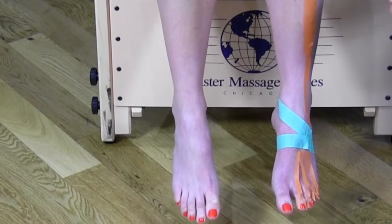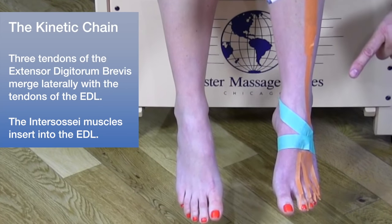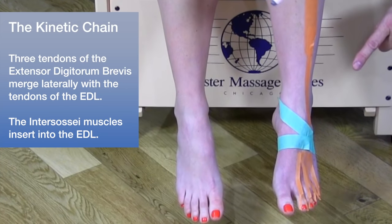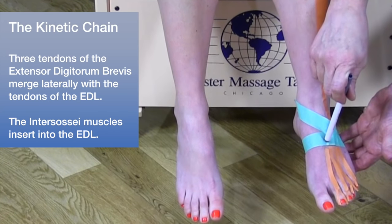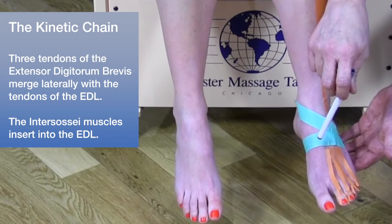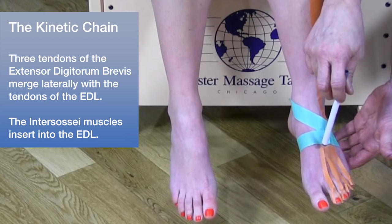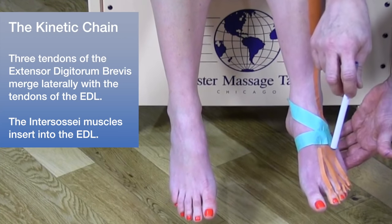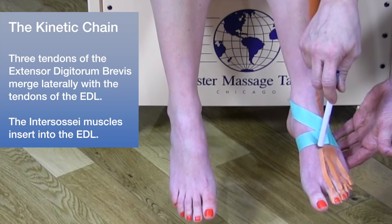When it comes to kinetic chain relationships, what's interesting about the extensor digitorum longus is that we have muscles in the foot — the extensor digitorum brevis and the interosseous muscles — that also insert into this muscle. It's really interesting how one structure far up in the leg inserts down into several structures in the foot.